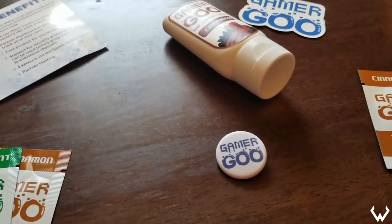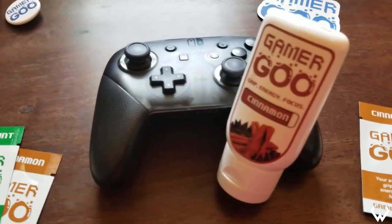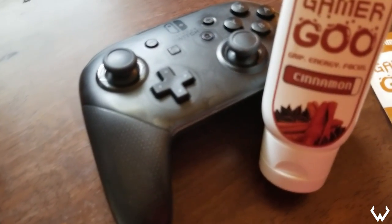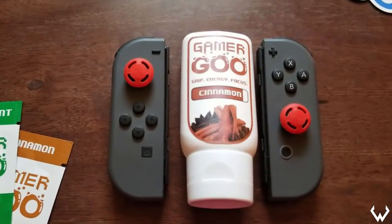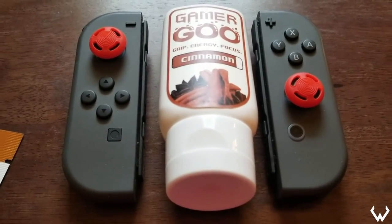So when I heard about the Gamer Goo product, I was pretty intrigued, because wiping down every single product of mine just to get the tactile feel every single time I use it gets really repetitive, and it also wears down the products. The plastic fades quicker because I wipe it down a lot, and that drastically reduces the lifetime of the product.